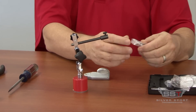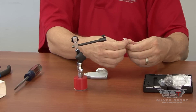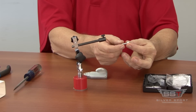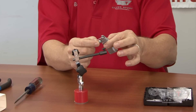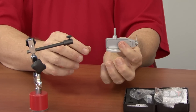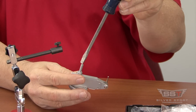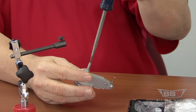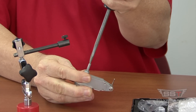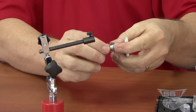Take the smaller of the two adapters and loosen the stem slightly so you can put the dovetail of the adapter over the top of the dial indicator. Then taking a small screwdriver, tighten the base — again, you're not going to break it — good and tight on there.